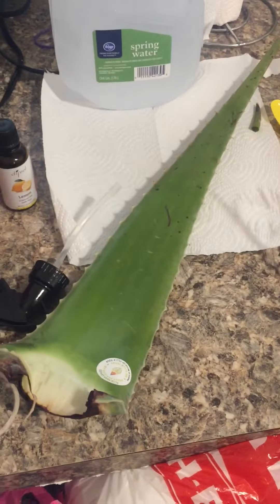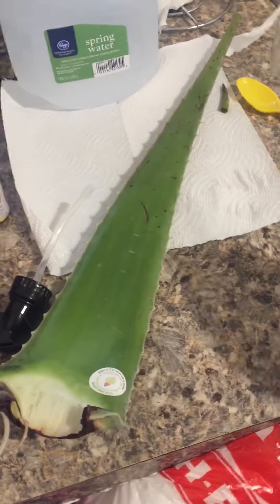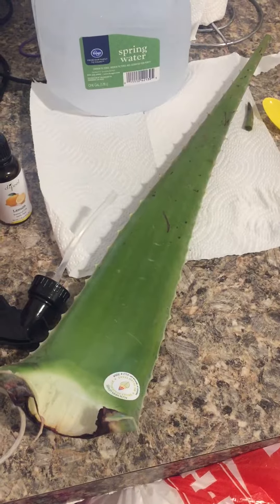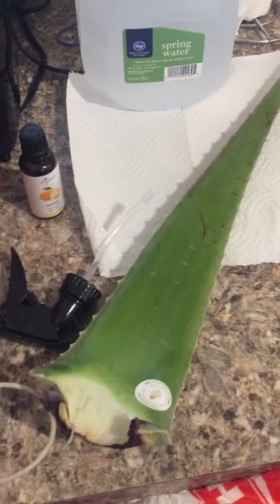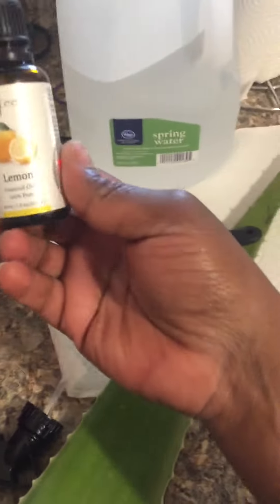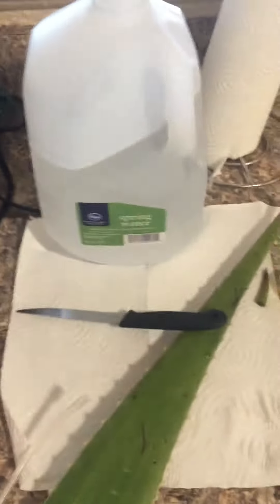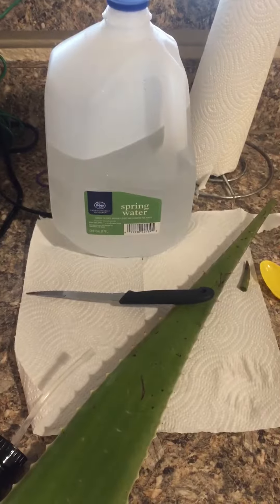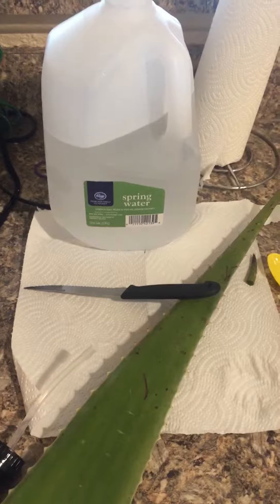The ingredients that you will need is an aloe vera leaf. You can find this from your local HEB or your local Fiesta store, or you can get it from the Asian markets or the Indian markets. You can also use an essential oil of your choice — today I'm going to be using lemon — and some regular spring water. You can also use purified water or distilled water, but I'm just using some good old spring water.